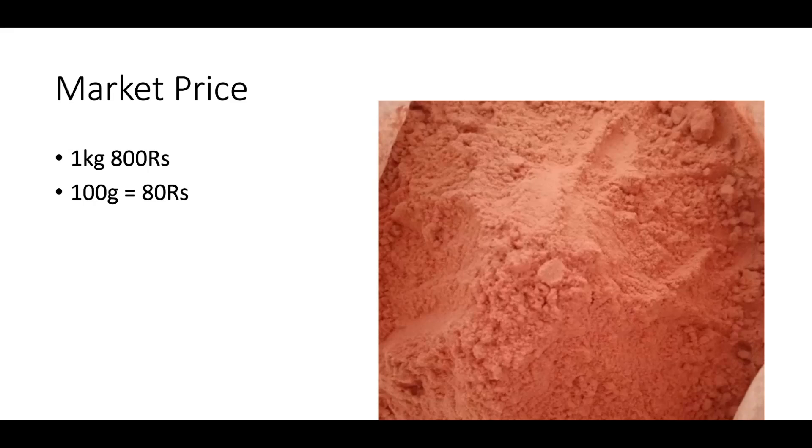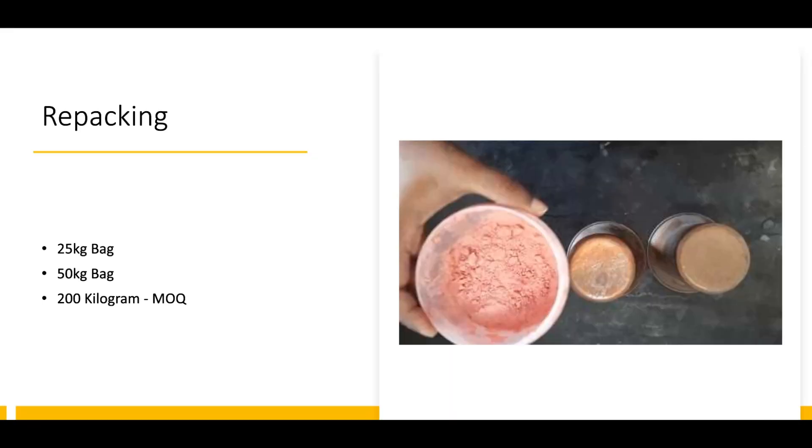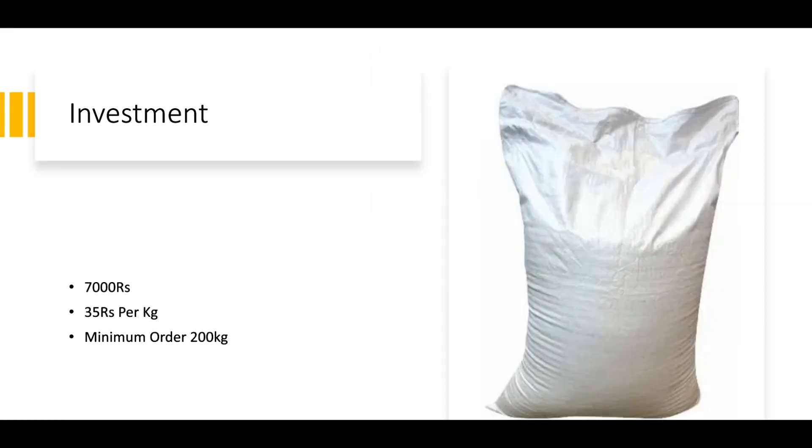This is an easy fast-moving item in the market. Repacking has a minimum order quantity. The minimum order quantity is 200 kg — you can buy in 25 kg or 50 kg bags. If you look at 1 kg, you have about 30–7 kg in your investment. If you look at 7 kg in your investment, you will calculate how much it is.